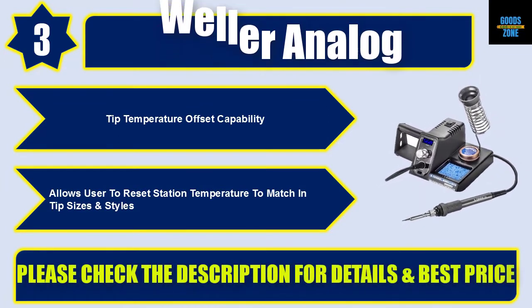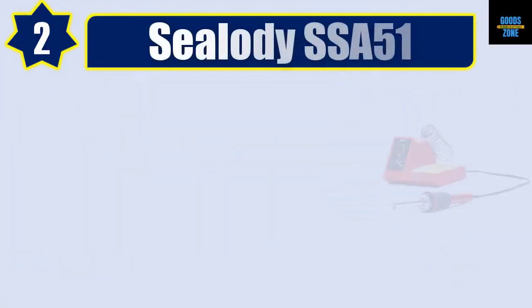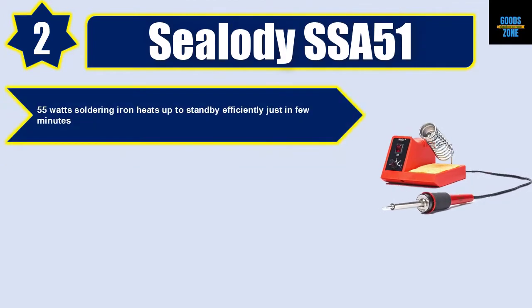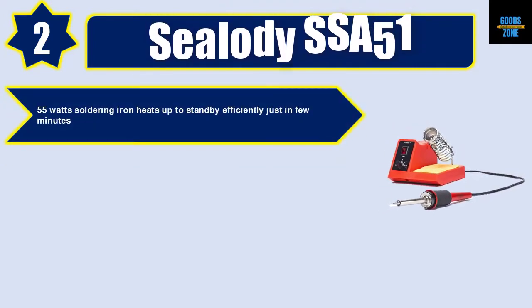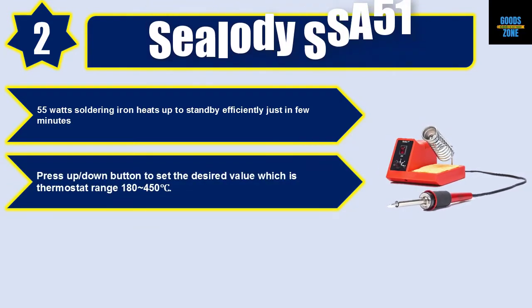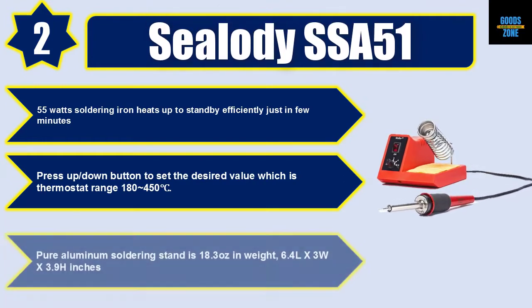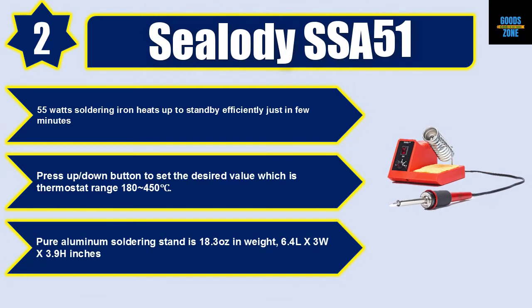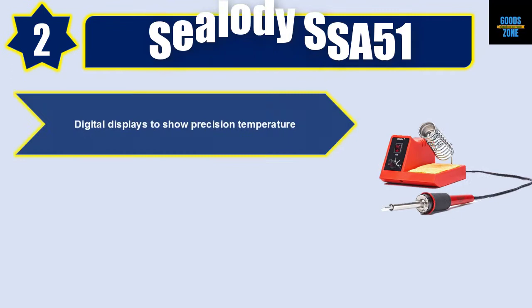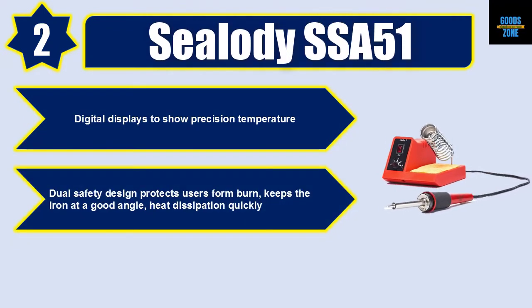Number 2: Seality SSA51. 55-watt soldering iron that heats up to standby efficiently in just a few minutes. Press up/down button to set the desired value. Thermostat range: 180–450°C. Pure aluminum soldering stand weighing 18.3 ounces, 6.4" L x 3" W x 3.9" H inches. Digital display shows precision temperature. Dual safety design protects users from burns, keeps the iron at a good angle, and dissipates heat quickly.